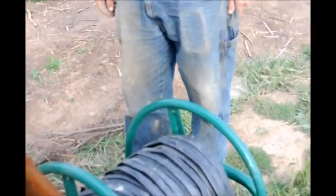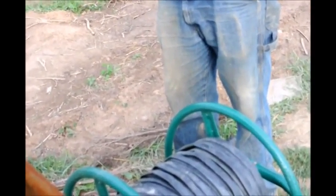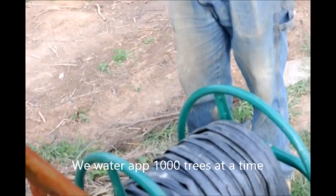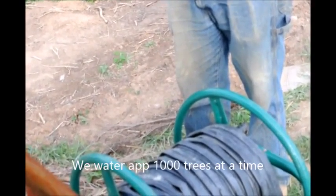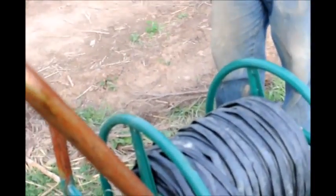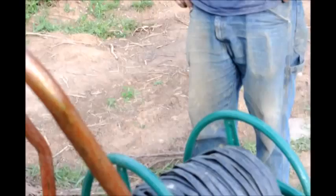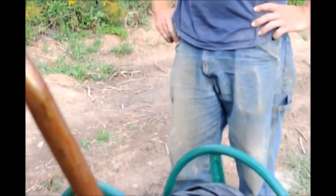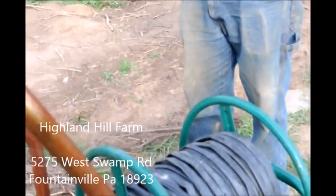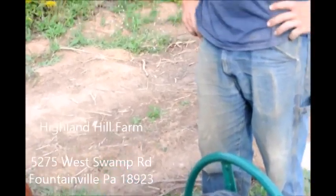One garden hose outlet can probably water about a thousand trees at a time, so it can cover quite a big area. It can also be fed by a gravity tank as long as the source is higher than where your trees are. If you have any other questions about this hose and hose irrigation of trees and shrubs, give us a call at Highland Hill Farm on Route 313 in Fountainville, PA at 215-651-8329.